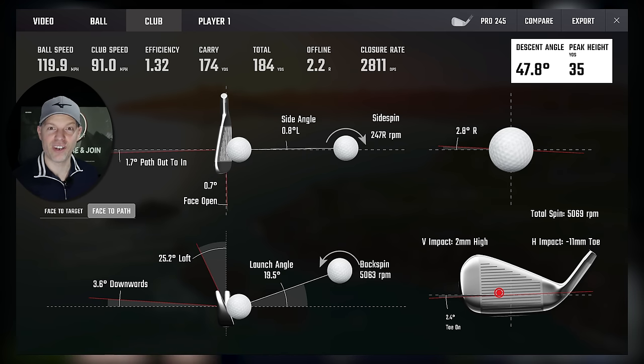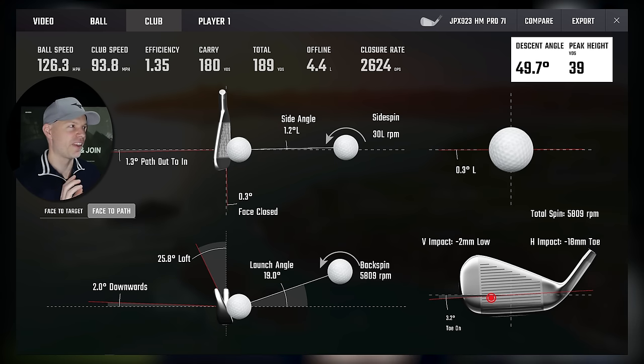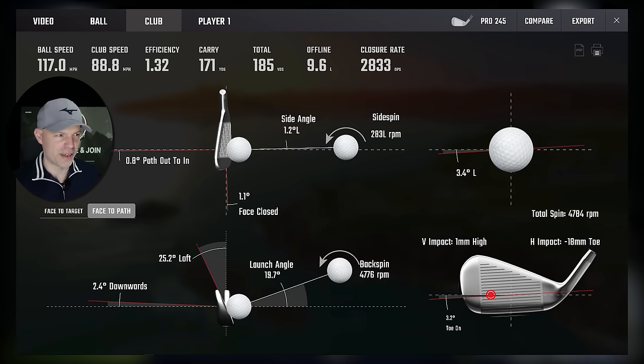So the win on the heel is definitely the 245. It could go either way on the low. But now moving to the toe side, the Hot Metal Pro is starting to win. Going to 18 mil toe, 2 mil low — 20 mil gross on Hot Metal Pro: face zero, path slightly across, 25.8 degrees of loft, efficiency 1.35 — just 0.03 from perfect. On the 245: 19 mil gross, 25.2 degrees of loft, basically the same — but efficiency is 1.32, so 0.04 from perfect. Anything hit nearly 20 mm off horizontally from the middle losing that small amount is doing really quite well. But the winner is again the Hot Metal Pro.